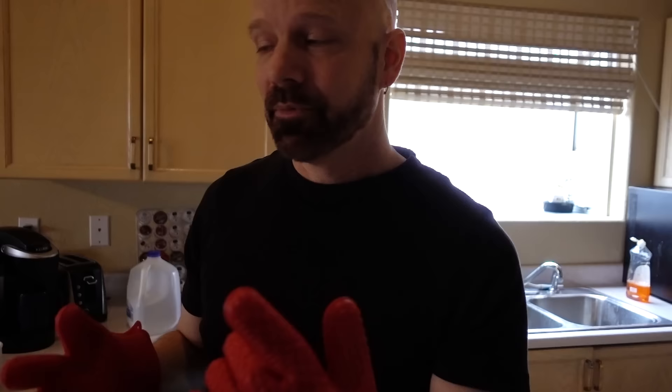I think Hot Hands is good when you want to pick up something that's wet or greasy and want to move it into the sink because they are water resistant. I found a good use for Hot Hands — when you have a hot surface, these are waterproof so you can go right into the sink with the hot item in your hands.